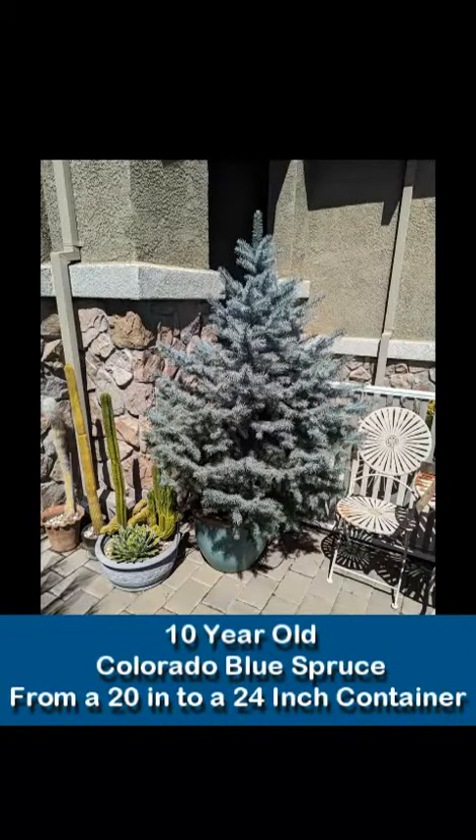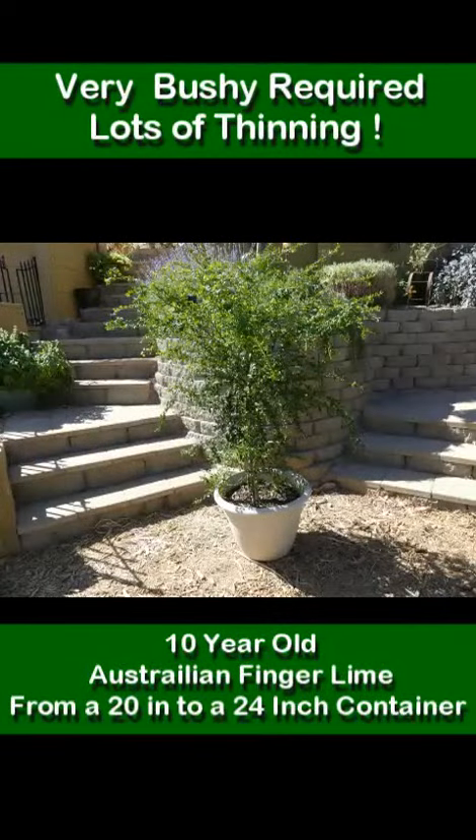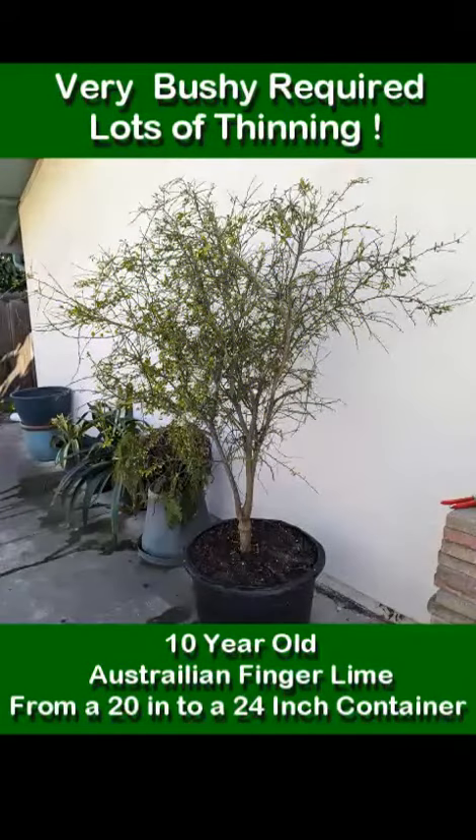For this beautiful blue spruce — the front yard Christmas tree — we shifted it from a 20 inch container to a 24 inch. Next, we lightly root washed and then repotted this 10 year old Australian finger lime from a 21 inch container to a 23 inch container.